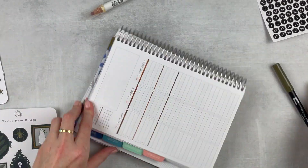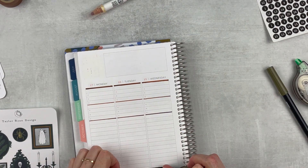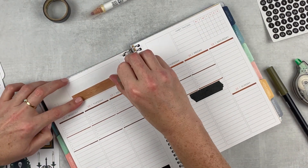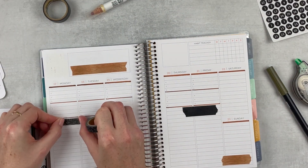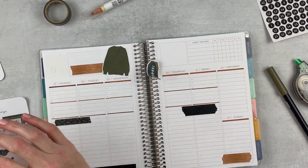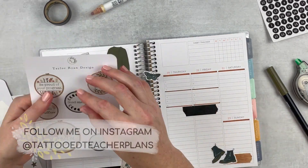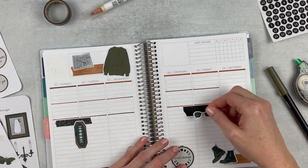I ended up whiting out the whole calendar because I just didn't like the look of the coral, and I wanted to put in some deco over there. So I'm just putting in some washi in various places. I really like this wood washi for this spread because it brings in a little bit of lightness and ties in the different colors in the stickers — really loving that washi.